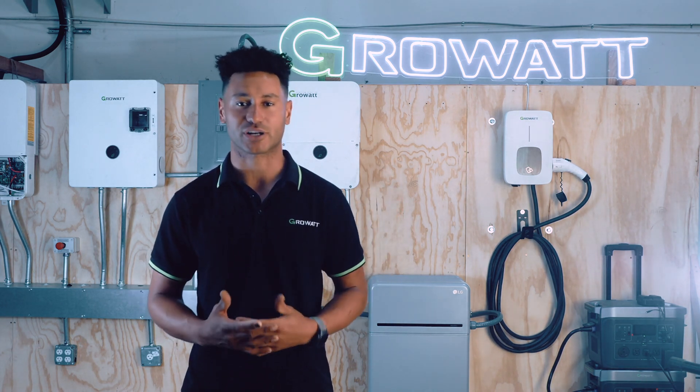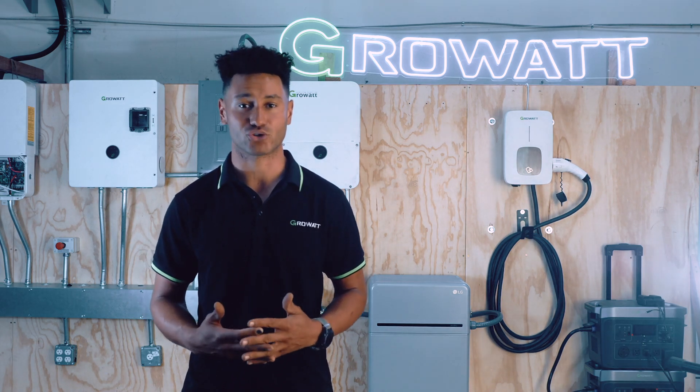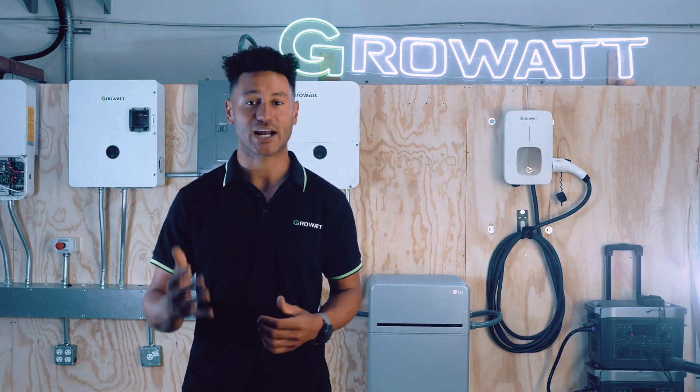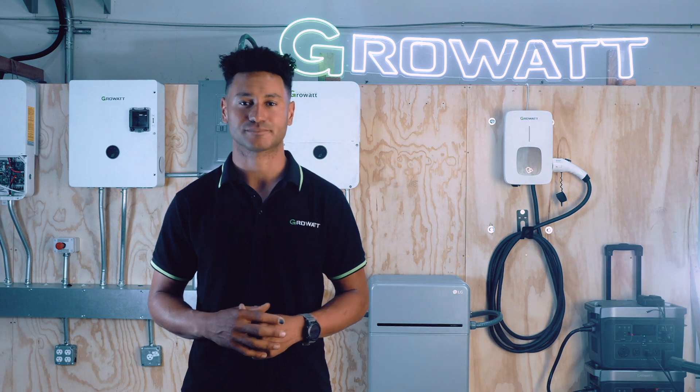If you have any questions, comments, or concerns, feel free to contact Signature Solar or GrowWatt support staff directly — they're quick to answer, knowledgeable, and happy to help. Thanks again and check out the link below for this new bundle over at Signature Solar. Happy installing!